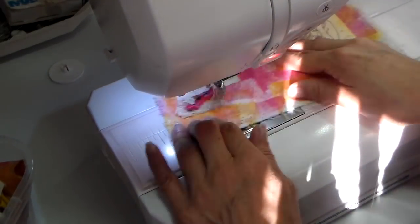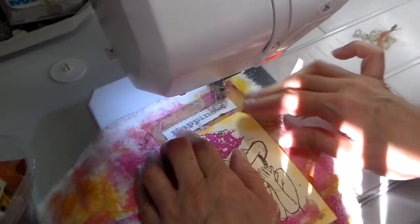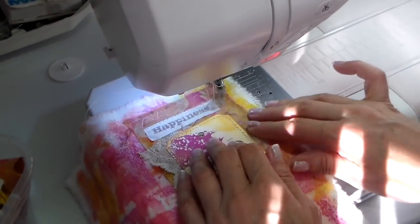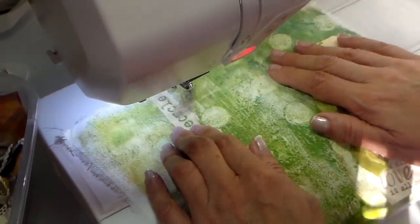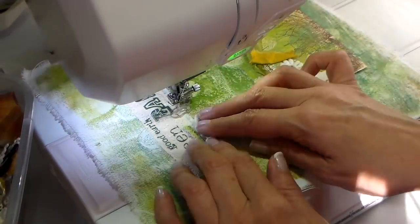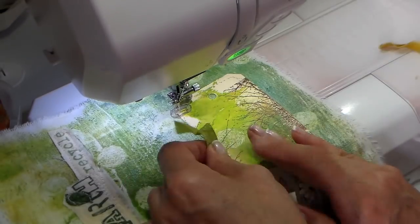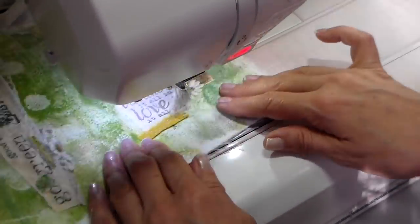I'm doing these little fabric collages with a free motion technique — my feed dogs are dropped and I have my embroidery foot on. I'm going around these fun little elements. This is one of the tags you saw me lift paint off of. This one has a nature theme and it's really sweet — one of the tags that I stamped a tree silhouette on. I love this little stamp that reads 'breathe it all in, love it all out,' stamped on a piece of muslin.